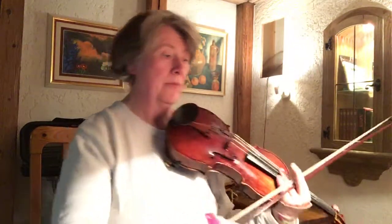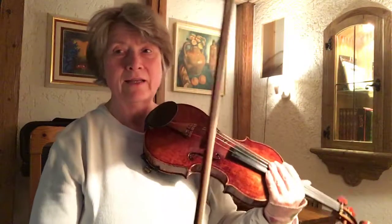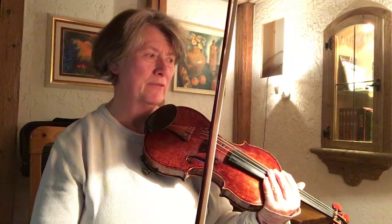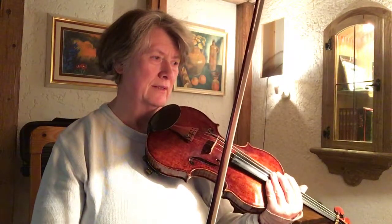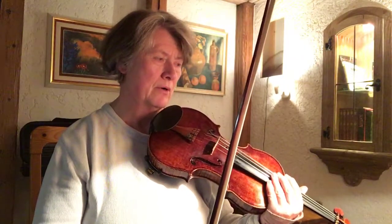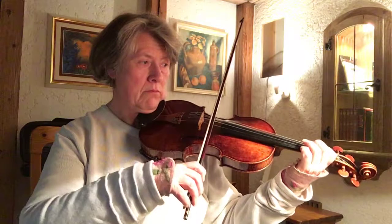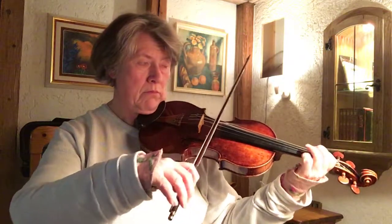Okay, I want to go to variation 3 because it also had similar characteristics.